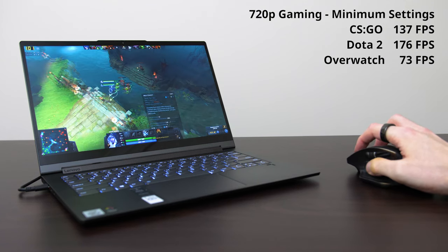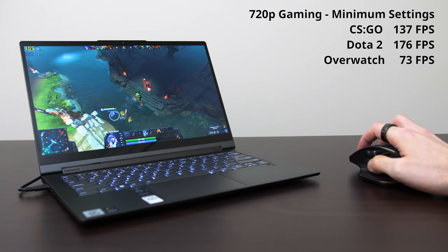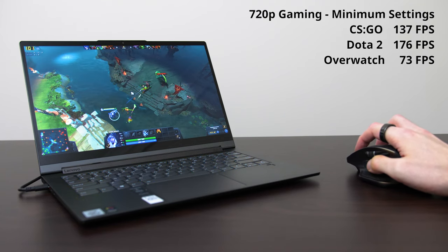Although it doesn't have discrete graphics, you can get away with playing some lightweight eSports titles in 720p on the Intel Iris graphics — just don't expect too much.